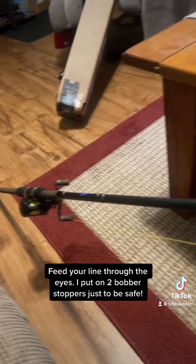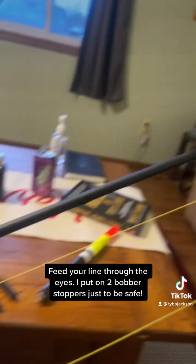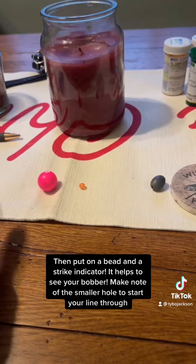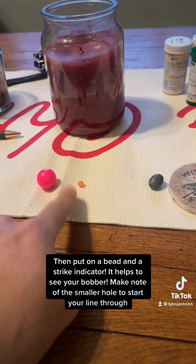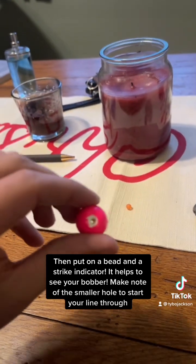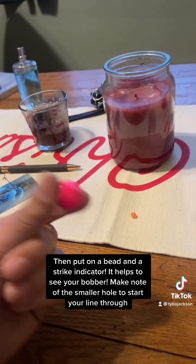Feed your line through the eyes. I put on two bobber stoppers just to be safe — you'll thank me later. Then put on a bead and a strike indicator; it helps to see your bobber. Make note of the smaller hole to start your line through.